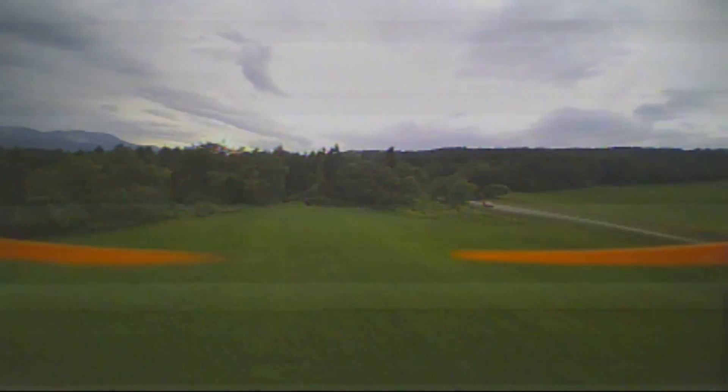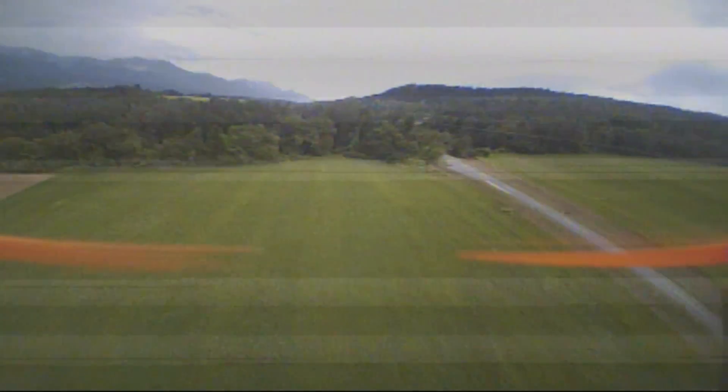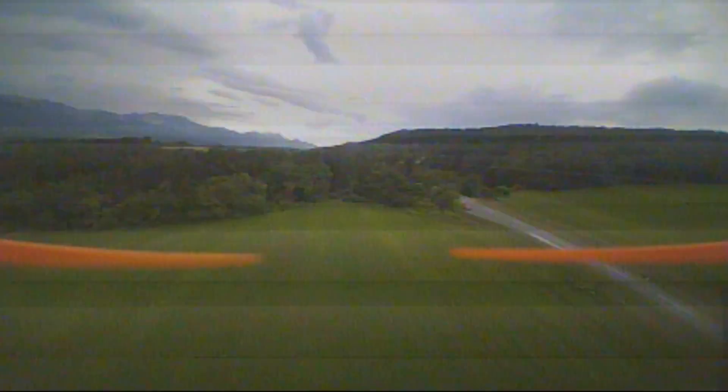I have actually started flying rate mode exclusively on this little bird and it's working great. Flips, rolls, you name it. Enjoy.